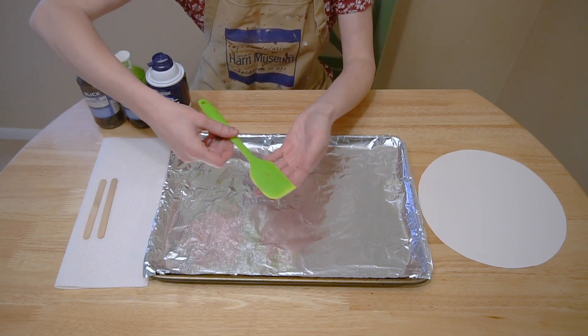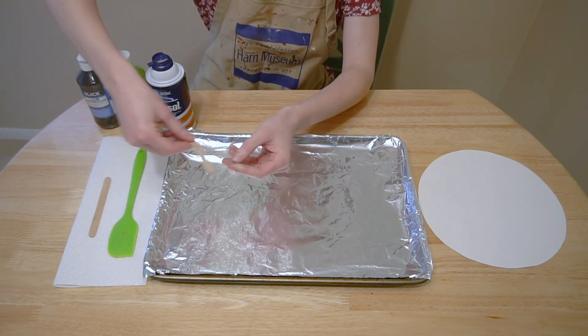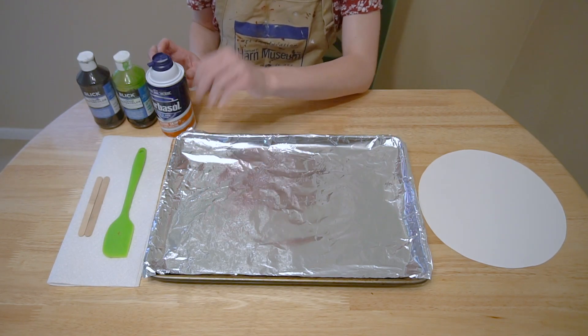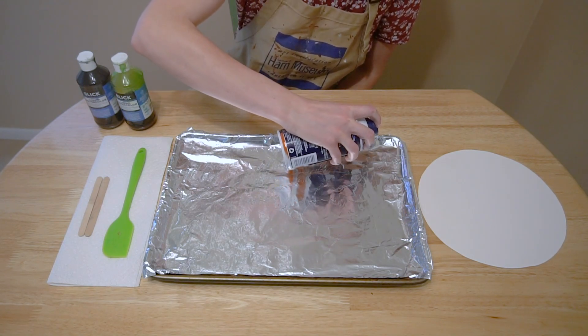We'll need a spatula, and we'll need some craft sticks or another sturdy utensil like a fork, spoon, pencil, or even a finger will work. Our first step is to line our baking sheet with our tinfoil or parchment paper, and then we'll apply a layer of shaving cream all over it.